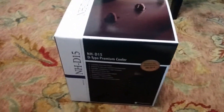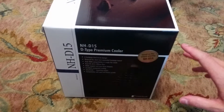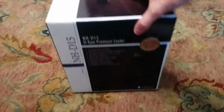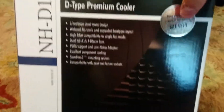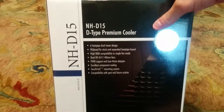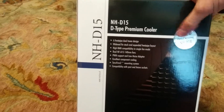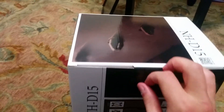It has arrived, my friends. Today we are doing an unboxing of the NHD15, Noctua, designed in Austria. This is a CPU cooler. It's supposed to be one of the best based on the award-winning design. I think they've been in production of this model for about three years, trying to improve on the NHD14, and I am going to find out for myself if they were able to improve on that award-winning design.